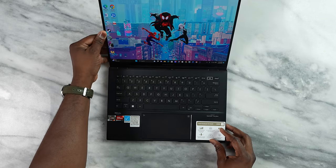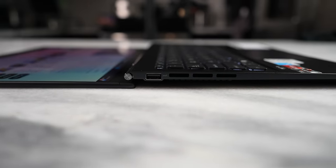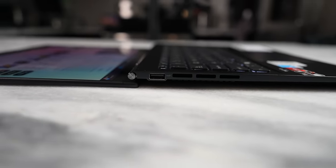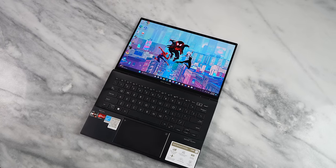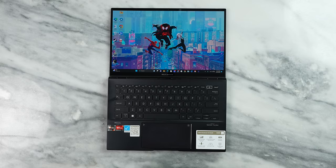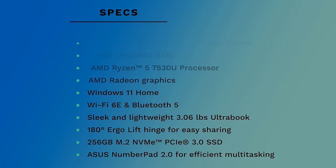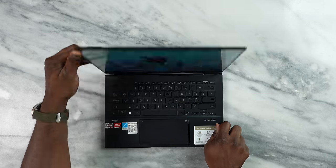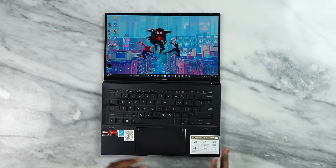As I open up the ZenBook 14 OLED, the first thing you notice is that it does open up to 180 degrees — you can see the laptop flat on the display. It has a couple of unique features. First, that is a 14-inch OLED display, 100% DCI-P3. This bad boy only weighs 3.6 pounds — it is a super light laptop, something I think a lot of people will appreciate.